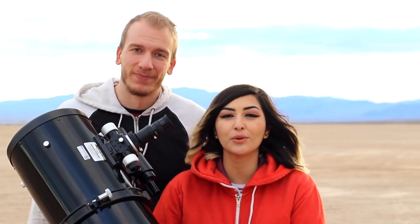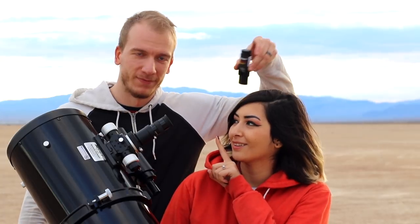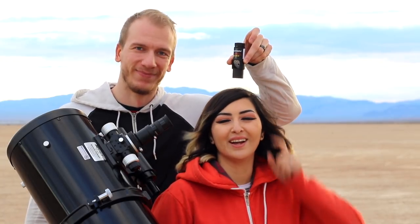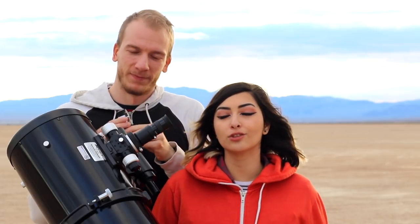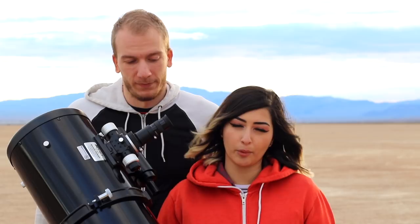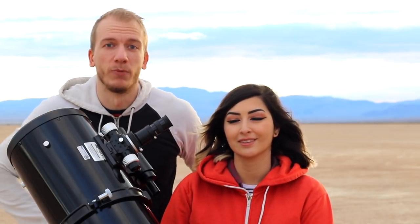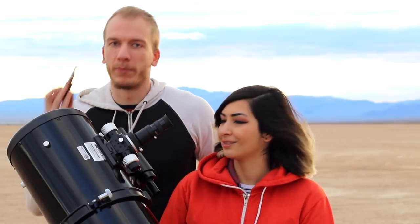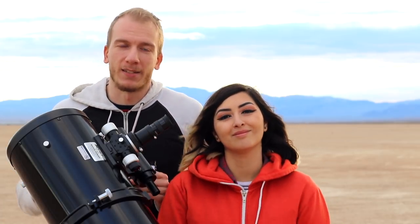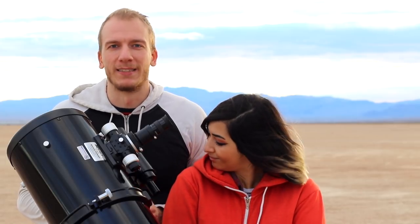Hello guys! Today we're gonna show you how to collimate your telescope using a laser. We'll be using the Orion Laser Collimator 2. The telescope we'll be using is the Orion Astrograph 8 inch f3.9. All you'll need is a screwdriver. It takes about two minutes — let's try to do it in 90 seconds.